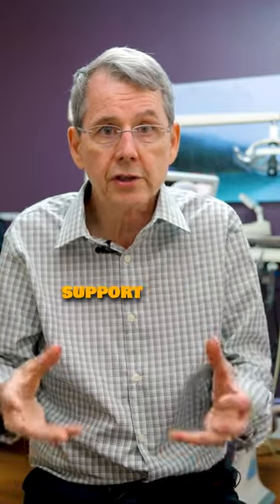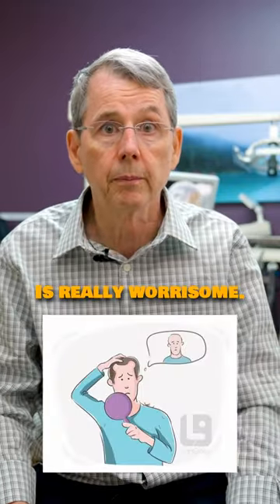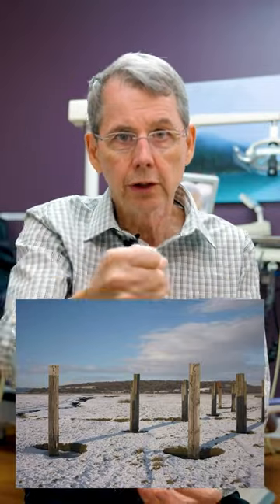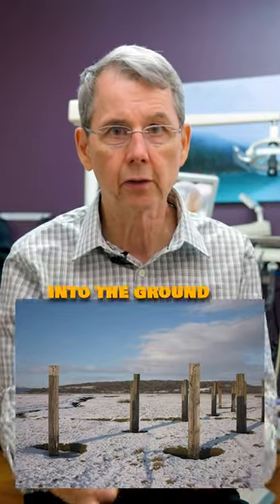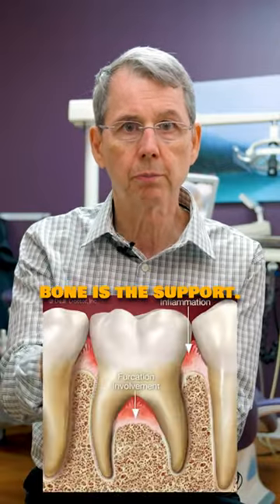That amount of support system being lost, to the point that a tooth starts to become mobile, is really worrisome. Think of a tooth as a post in the ground. The part sticking up out of the ground you can grab, but the part sticking into the ground is what stabilizes it. When you've got a tooth in bone, part of it is not in bone and part of it is — the part that's in bone is the support.